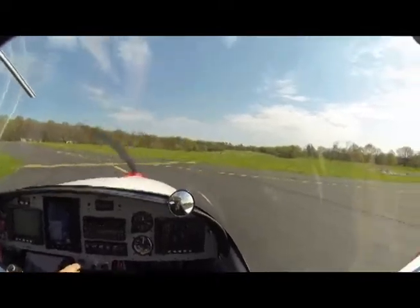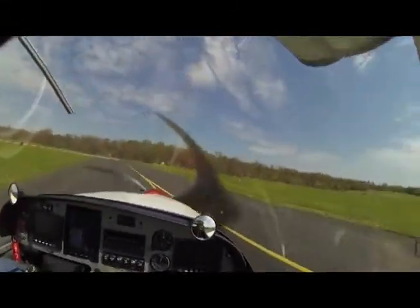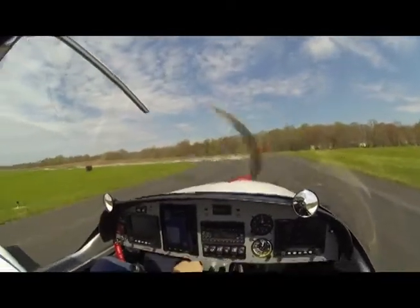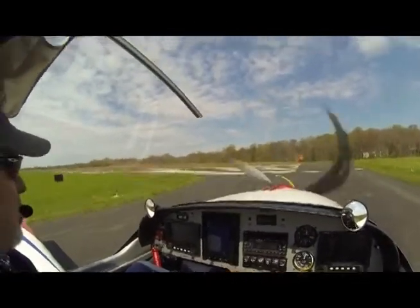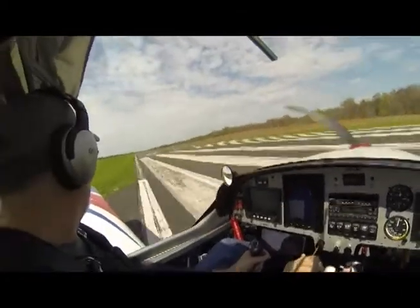Is that the pattern? Yep, there. At this point, you fly, you get the nose off real quick. Yeah. Then you let it fly off of itself. Alright.